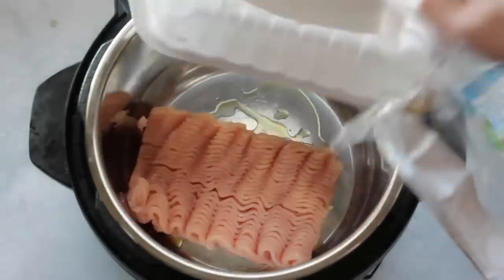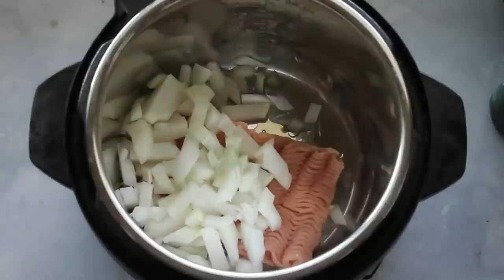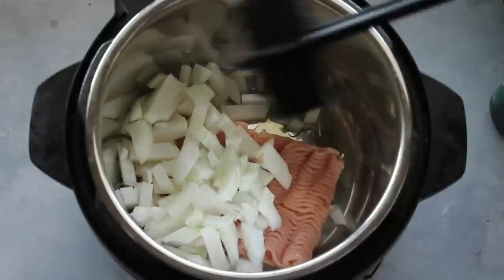Next I'm going to throw in one pound of ground turkey and half an onion. You can do a whole onion if you want, but my family doesn't really like onions so we do half an onion.